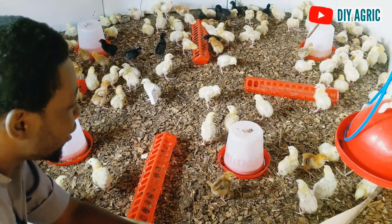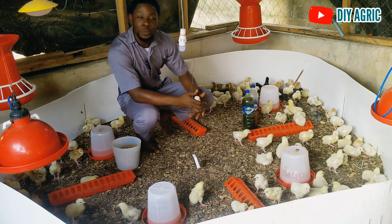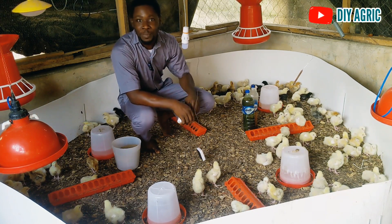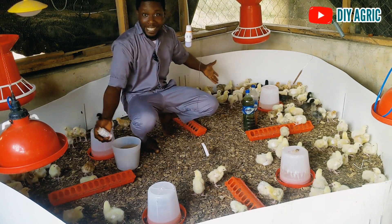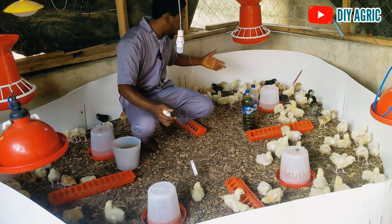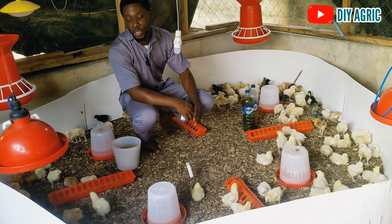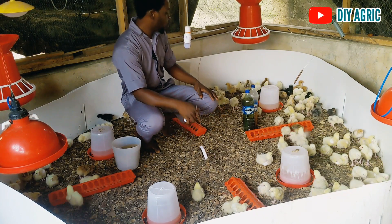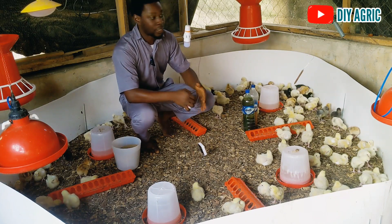Hi guys! Hello guys and welcome back to DIY Hargreek, your number one animal scientist and your poultry success partner. So we are five days old today — I mean these broilers and the noiler, the dual purpose breed chickens. They are five days old and we are doing well.